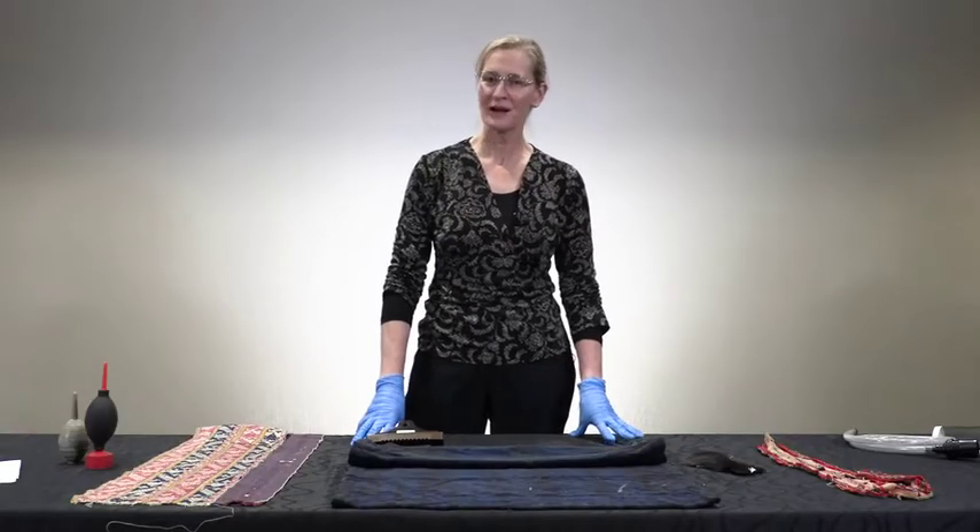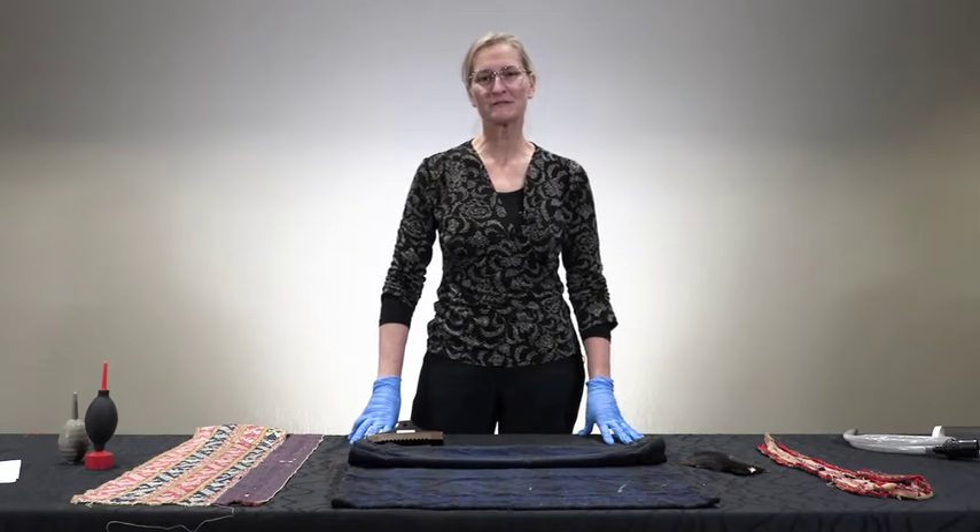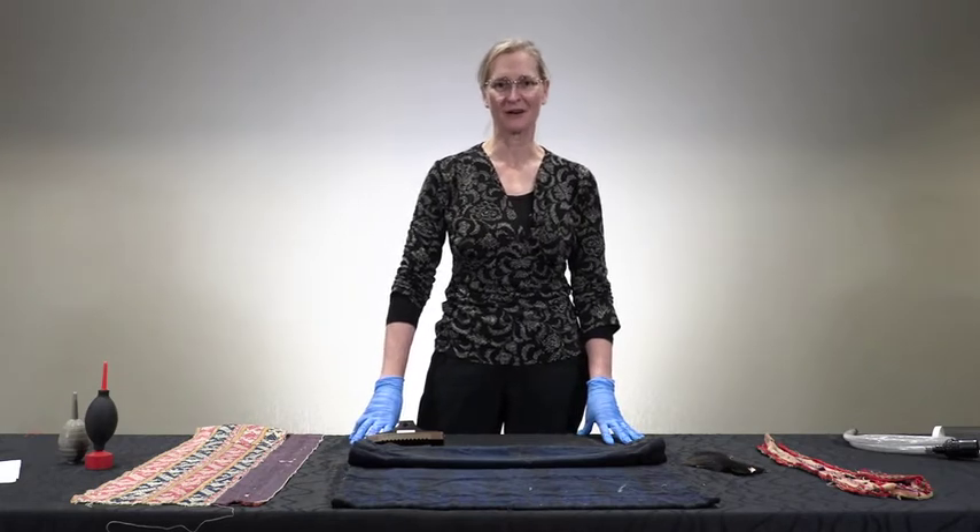Hi, my name is Susan Heald. I'm a textile conservator at the National Museum of American Indian in Washington, D.C., and I'd like to present part two of some tips for surface cleaning textiles and garments.